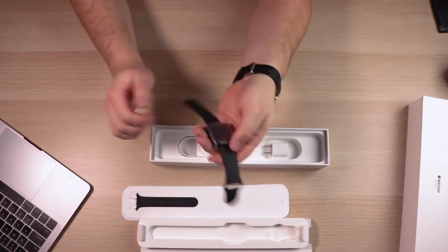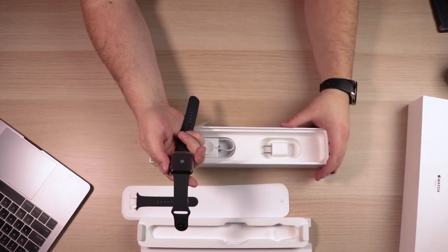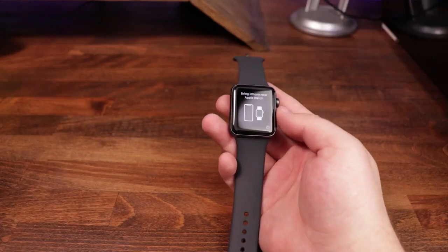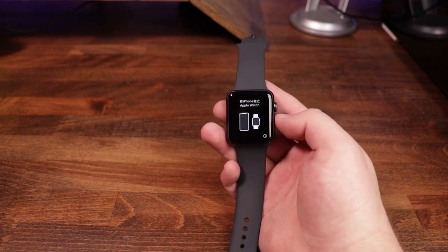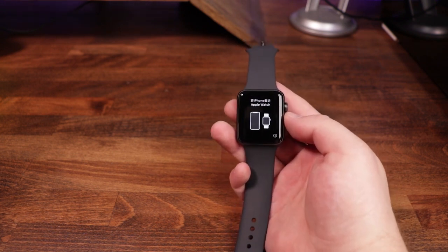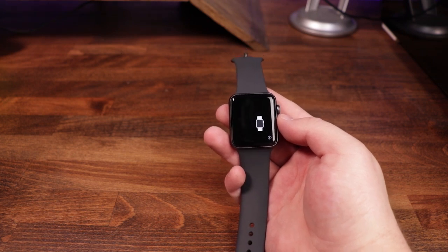So now what we're going to do is go ahead and power this thing up. We're going to grab an iPhone and start the setup process to get these two connected. The next thing to do is once you've got the watch powered on, you're going to see some instructions asking you to take your watch and your iPhone and put them as close to each other as you can, and that will start the initial setup process.